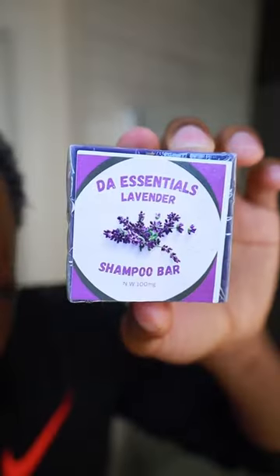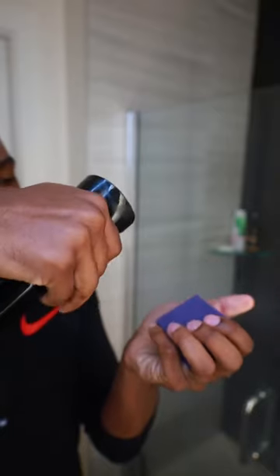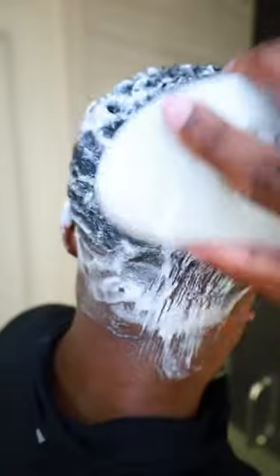I start off by using my continuous spray bottle to wet my hair before going in with our shampoo bar. Today we have a lavender shampoo bar from DeWave Essentials. We're gonna wet the shampoo and start our first wash, which is gonna be our scramble wash — taking out all the dirt and old products from our scalp to get it ready for the second wash.